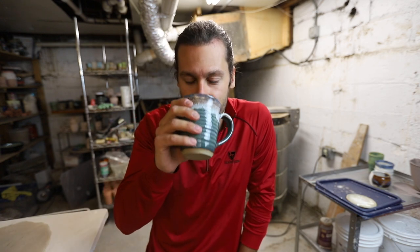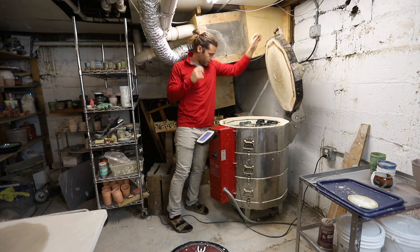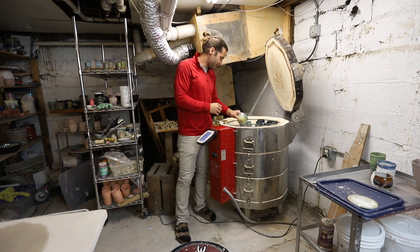We're back! Did you guys enjoy that little Omaha trip vlog in super fast mode? All right, let's open this kiln and see what we got. Let's do it!